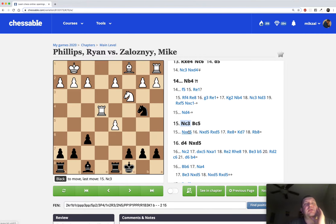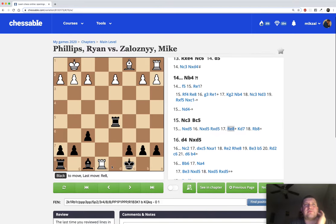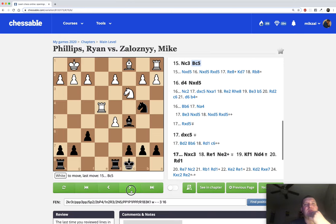If the rook retreats somewhere else, for example to f4, we play Re8 - a very nice solution. We're threatening mate on e1. With some kind of g3, Nb4 with the bishop hanging, Nc2 coming, Nd3 fork coming - Black just wins a piece and probably wins the game. So I played Nb4. Nc3, and here if I simply take the pawn White takes, I take, now White has a Rook e8 check move - this leads to simplification where White is almost equal. Instead I found the really cool move Bishop c5, a very dynamic move that develops a piece.